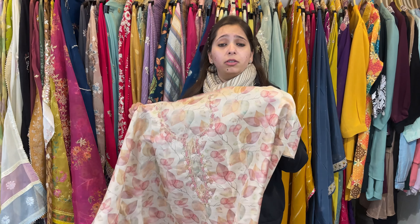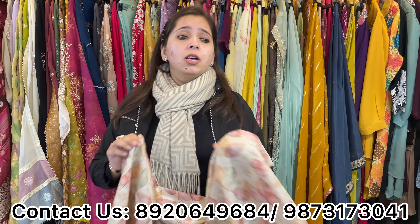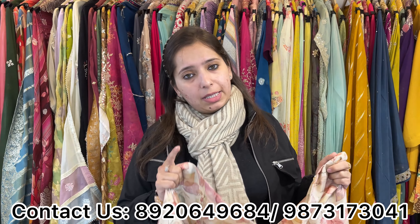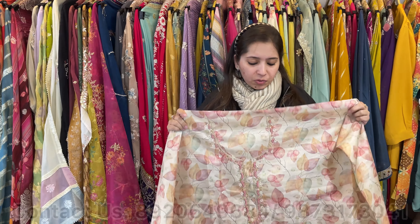This video is all under 3000 — the best part. So all those who messaged me saying 'ma'am, bring that variety, bring that range' — this video is for you. Take these screenshots, book your pieces. If you'd like to visit the store, Monday to Saturday, 11 to 8. We deliver worldwide.